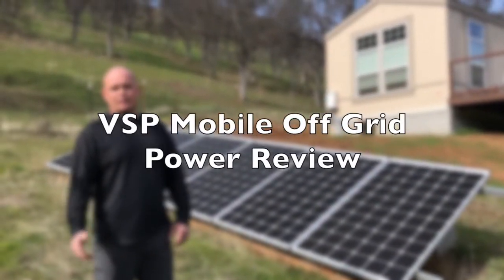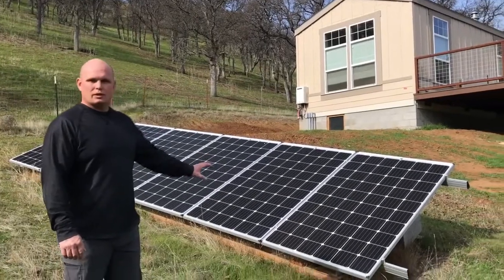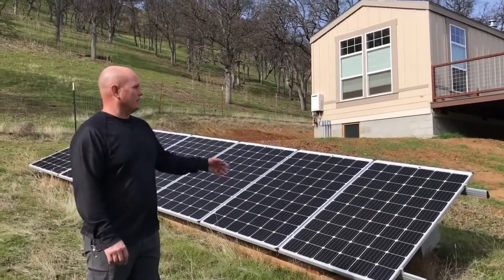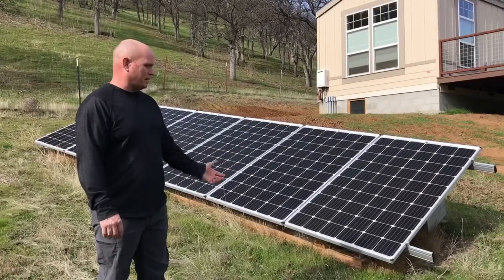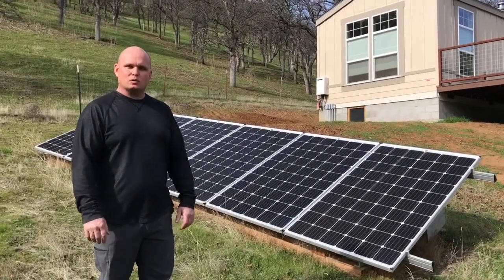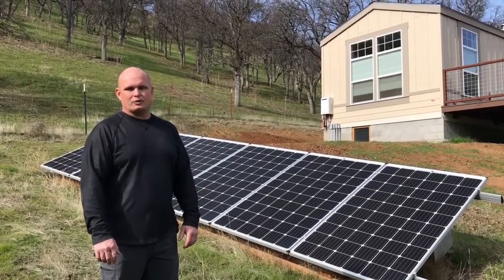Hey, how's it going? If you guys have been following our big off-grid build that we've been working on since last year, this is what we used in the meantime to power the property. This powered the guest house, it powered all the internet — because we're out here quite a ways — and this gave us some pretty decent power. What we actually hooked this to is a VSP power unit. They were kind enough to send us one of their portable units to test out, and boy, we put it through its paces.